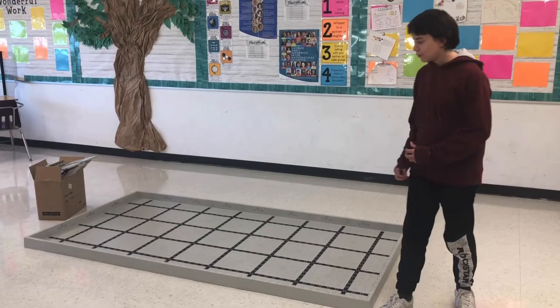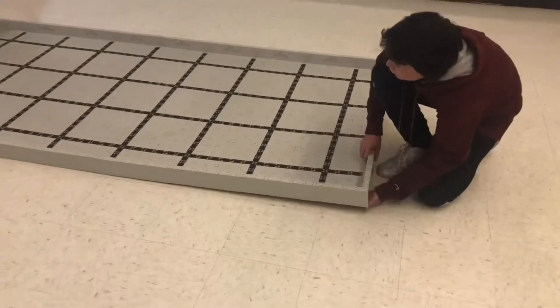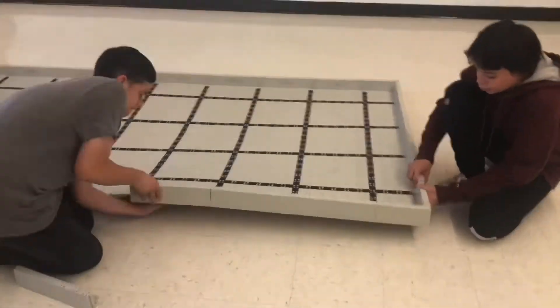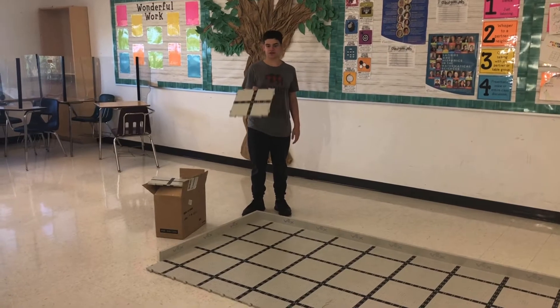All right, so now let's start removing the edges. Now we're going to be adding the 16 squares to the field.